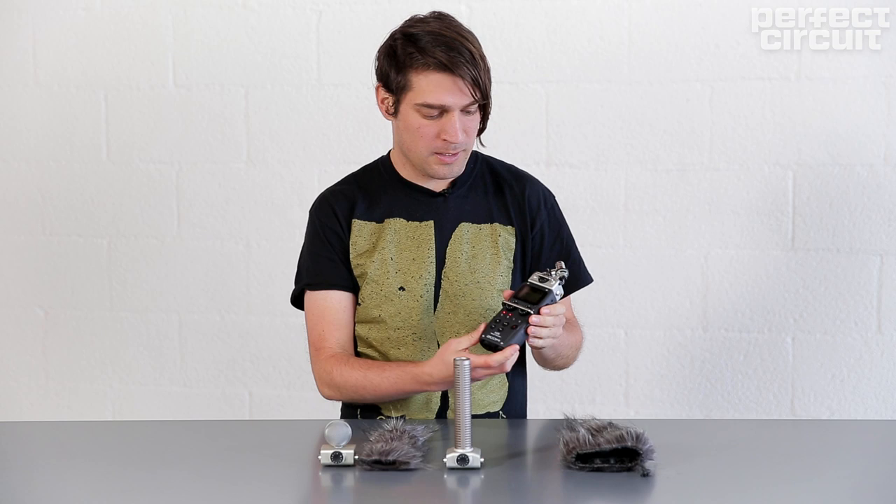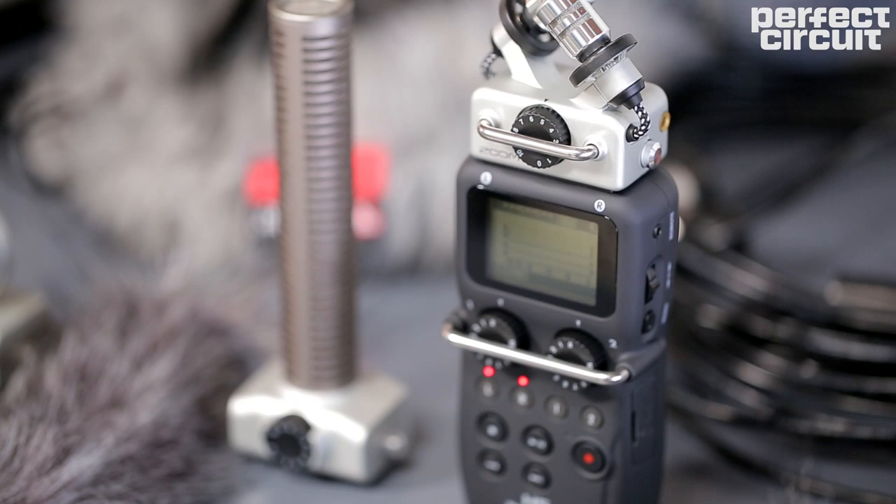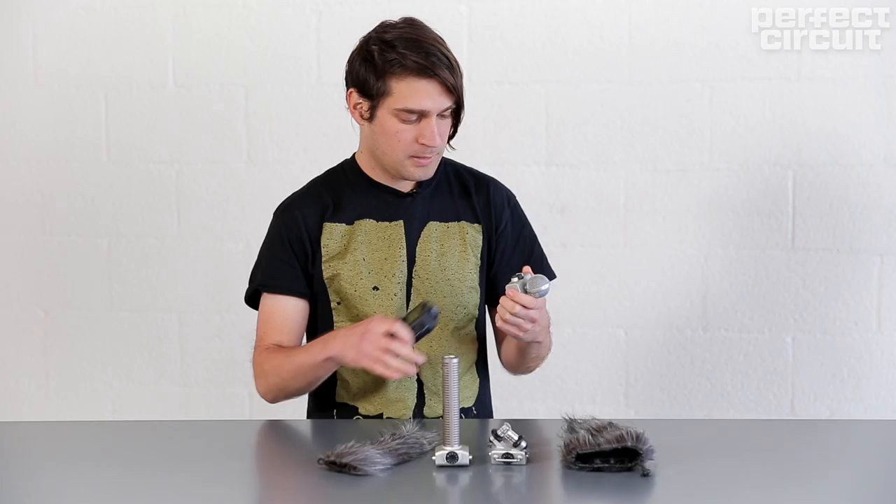One good solution to get started field recording is the Zoom H5. It's a small compact recorder, and one cool thing about it is that the microphones detach so you can have a few different options on hand.